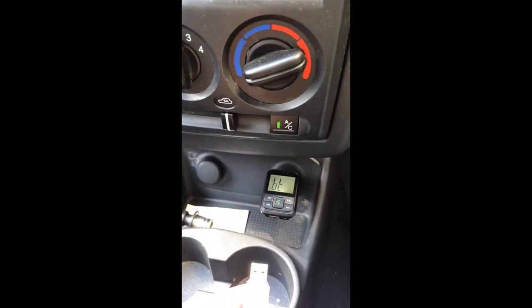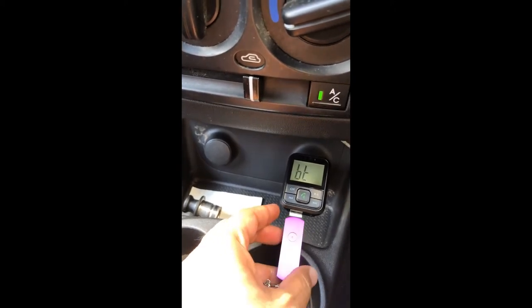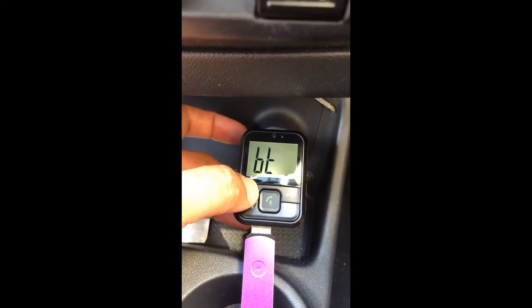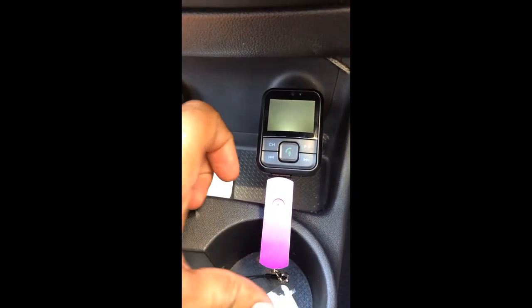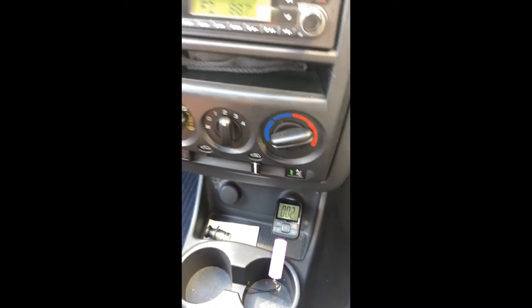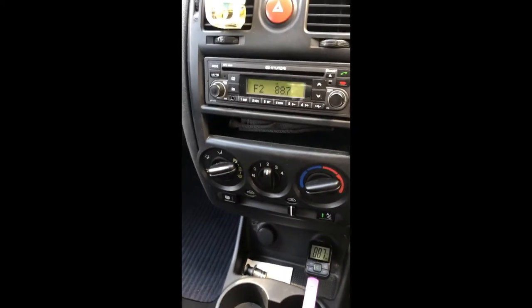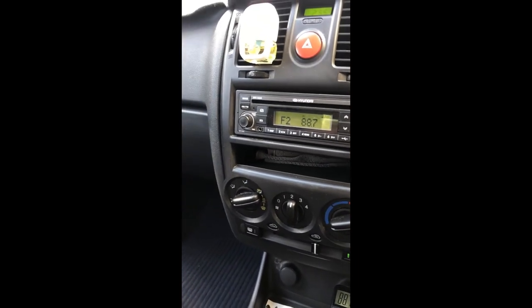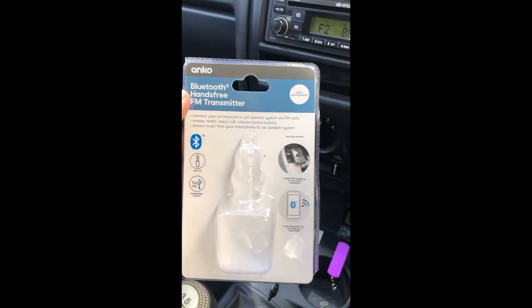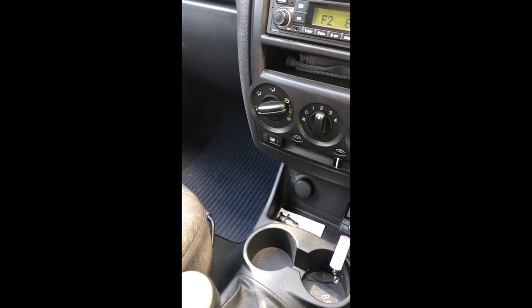So the first step: you just lightly put the USB stick in — don't push it in yet. Then you press the CH button to switch to USB mode, press it again and USB comes up, then push the stick in and it will play automatically. You can hear it playing now.